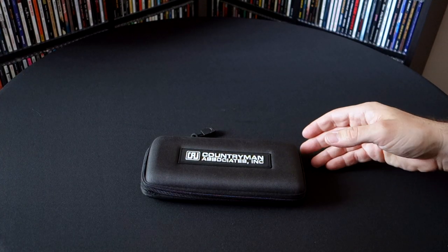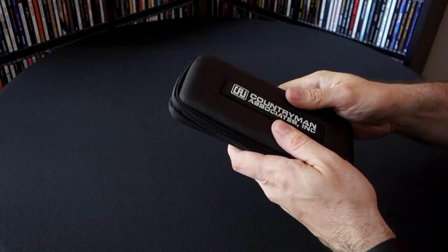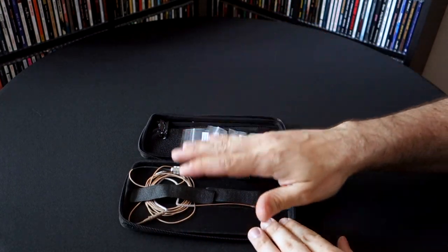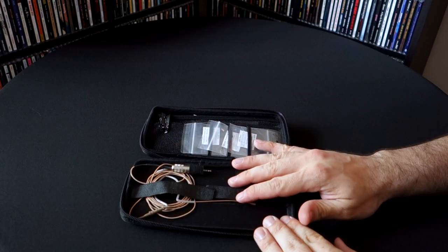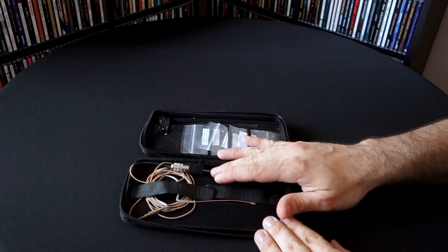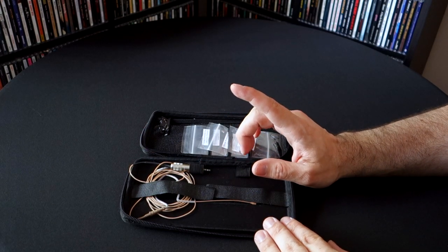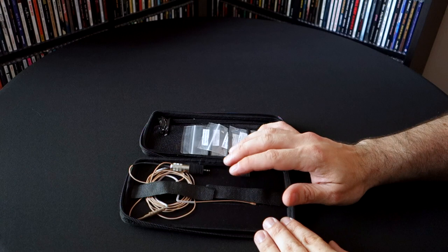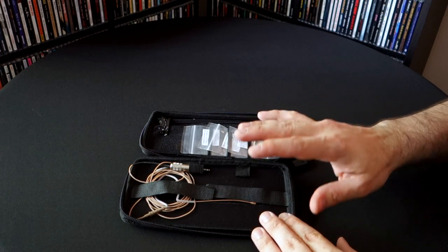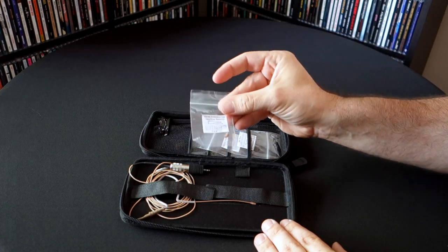So what do you get with a Countryman E6? First, you get a fairly tough shell case. Inside you get your E6 itself — mine has the Sennheiser attachment, but you can get it for Audio Technica, Shure, and a number of other brands. The cable itself is two millimeters thick, so it's incredibly small. You can get it in three colors: black, tan, and white — there might be a fourth color as well.